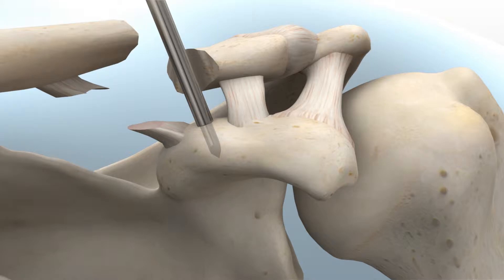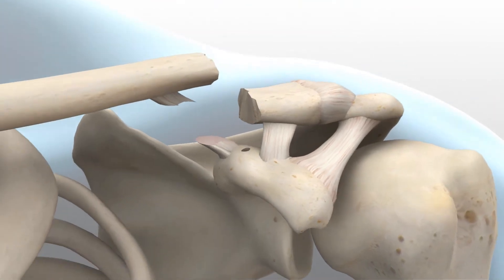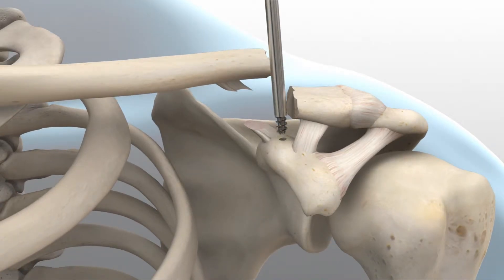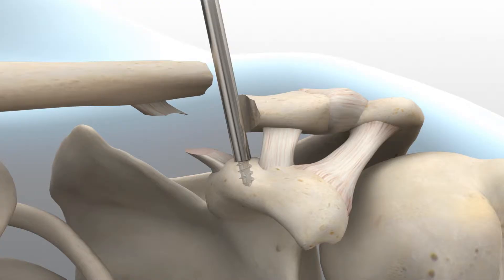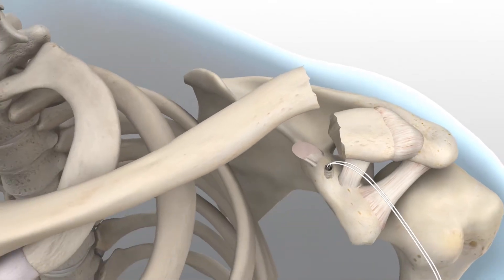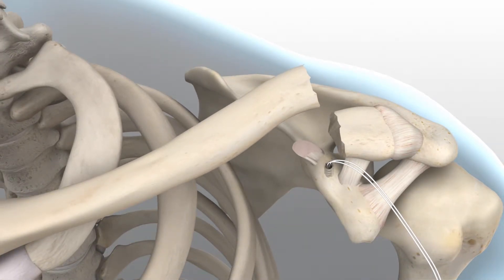Based on the patient's coracoid size and injury pattern, the surgeon has the ability to choose between one or two anchors at their discretion. The anchor is pre-assembled to the suture in the AccuSynch driver. Insert the anchor into the drill hole in the coracoid until the driver interface is barely visible. The shoulder on the AccuSynch driver will prevent inserting the anchor too deep. Release the suture from the handle and position the suture strands anteriorly for use after plate installation has been completed.